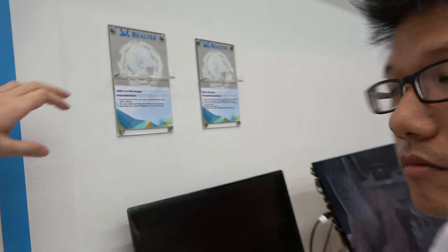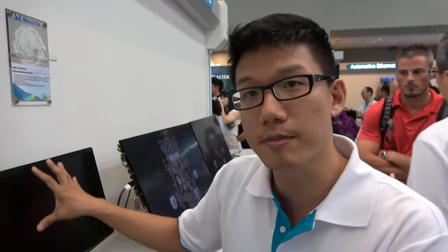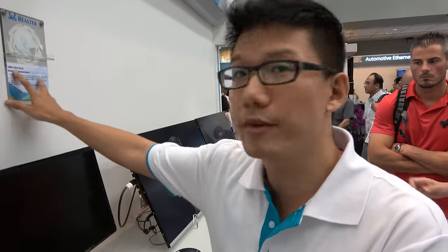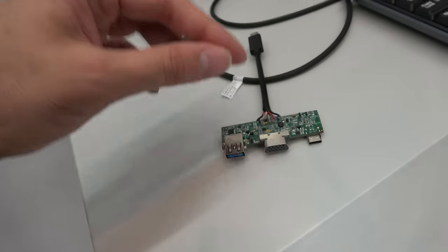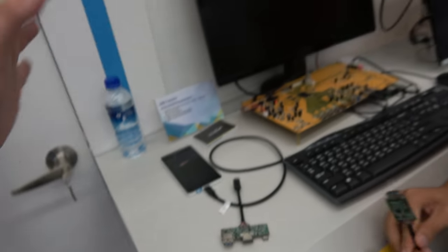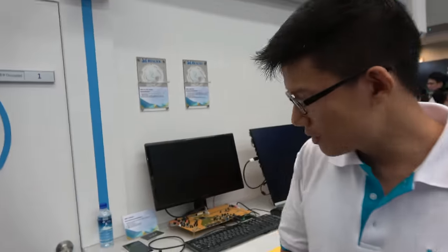We already have many solutions because Type-C has a lot of applications — the Type-C monitor, the Type-C mini dock. This mini dock has three ports, but our customers already implement many more ports and different configurations. We have a larger Type-C dock on the other side — let's check it out.